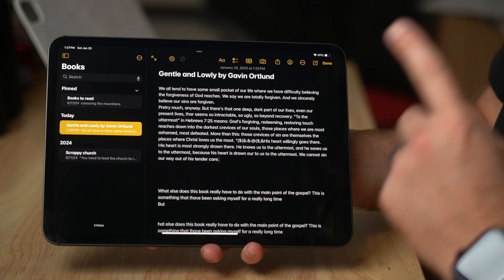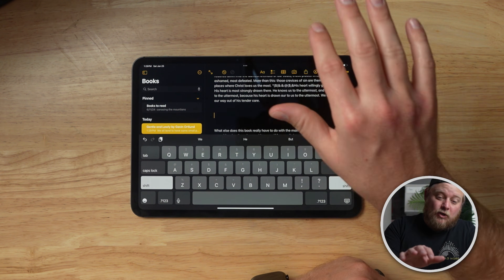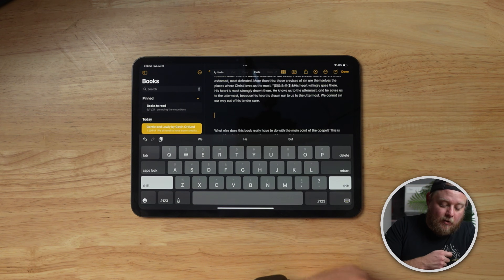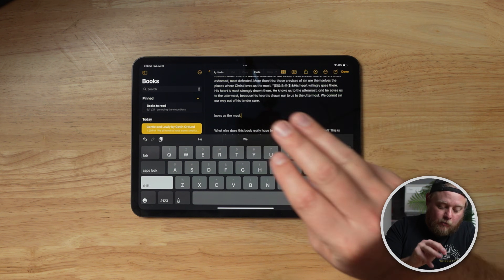First and foremost, we're going to talk about a few great gestures. The first tip: if you have your cursor set somewhere and you want to paste something, take three fingers and tap real quick next to it. As you can see at the top of the screen, it comes up with the paste icon and you can paste something right there. Using three fingers to paste is really easy.